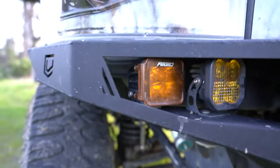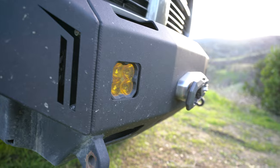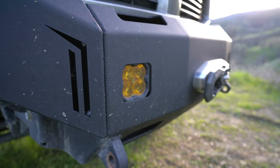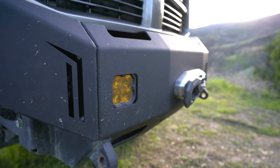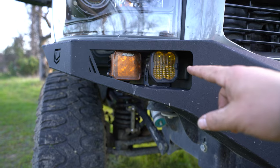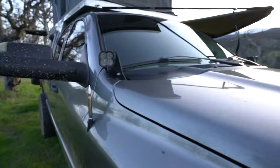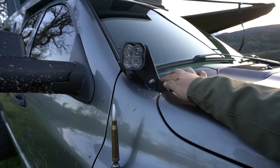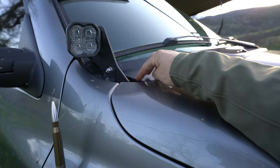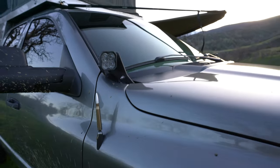Then I have Diode Dynamics lights — one set has an SAE driving lens with a cutoff, so those are something I can use while I'm driving. The others are a spot and flood combo. The brackets up here are from SDHQ; you have to cut the fairing in order to get those to fit. And then there are more pods with spot and flood combo, also Diode Dynamics.